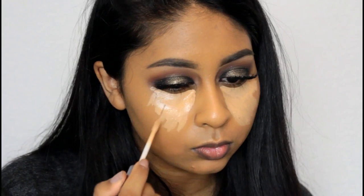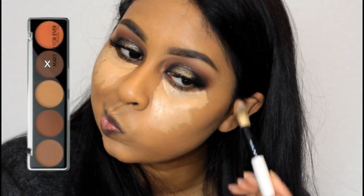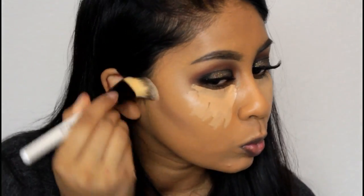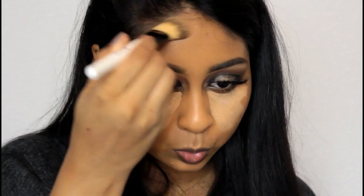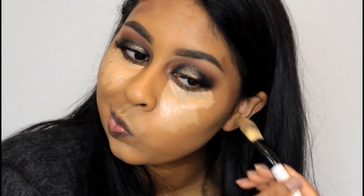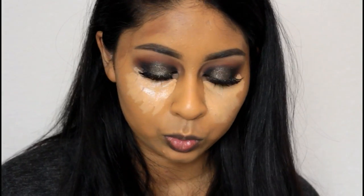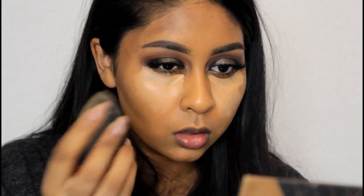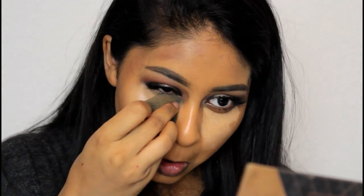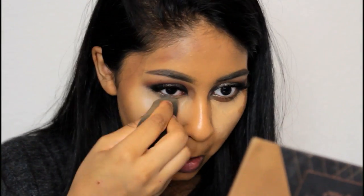I'm applying the same Naked Skin Concealer under my eyes, then grabbing my Makeup Forever Camouflage Cream Palette to cream contour. This was kindly sent to me by Precious About Makeup, an online store that sells Makeup Forever — which is really hard to find in the UK. I'll leave their website in the info box; this is not sponsored. They also have the new Makeup Forever Ultra HD Foundation, which I'll be buying soon. I'm blending everything with my damp beauty blender, starting with concealer then blending out the contour.